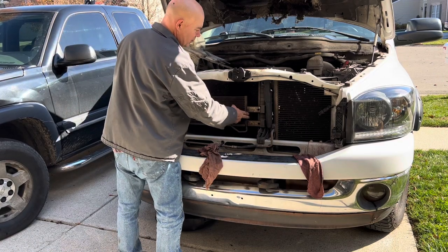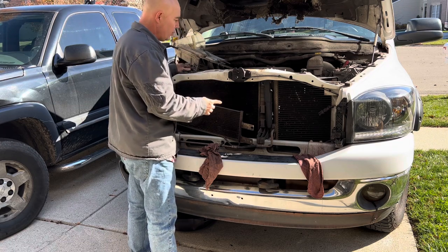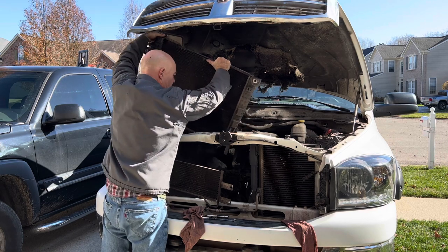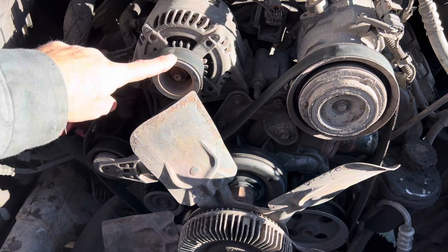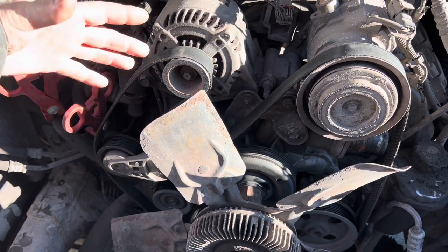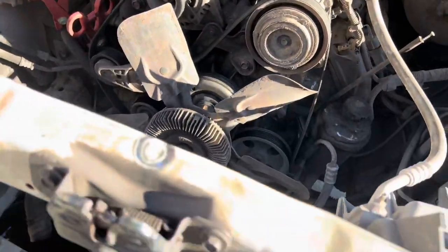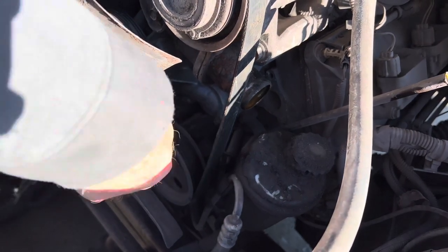Once you get the bolt removed, you can just slide the cooler to the left. You don't need to remove it, just leave it there. Next we need to remove the radiator bolts and the radiator. Take your belt off, and if you don't have a camera take a picture of it so you know where the belt goes back on, or draw yourself a picture so you know exactly how the belt came off. Just put your 3/8 drive ratchet in here, loosen it up, take your belt off. Then you can come over to this side and remove the two bolts and thermostat housing.